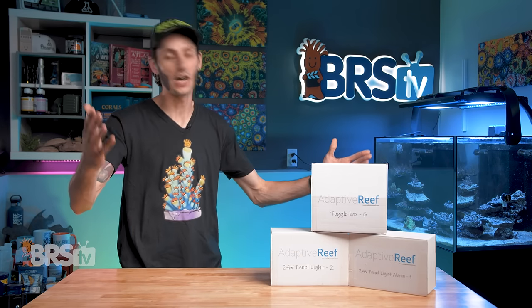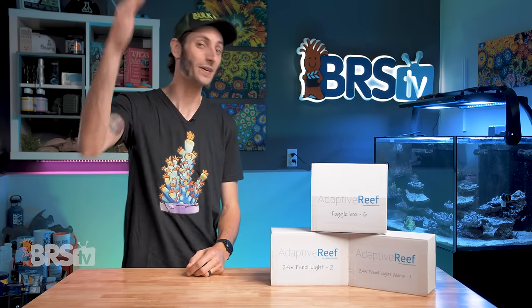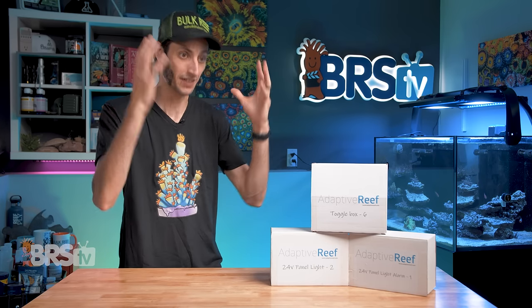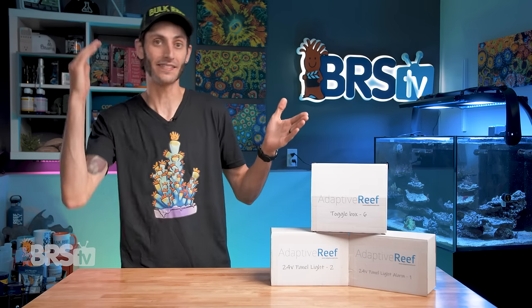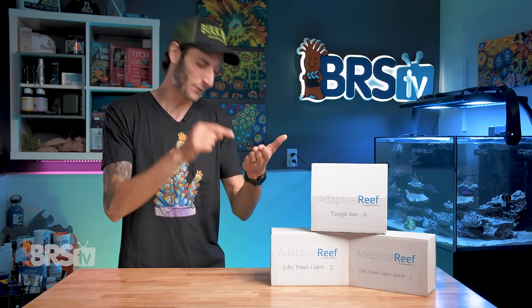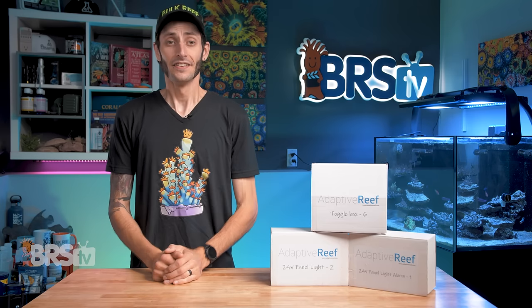If you've been thinking to yourself, you know what would be awesome? If I actually had a button near my tank that I could just press to turn my skimmer off for 10 or 15 minutes so I could go dump out that skimmer cup and then come back with it, instead of having to whip out my phone, open the app, log in, find the skimmer, and turn it off there — or have to unplug it from my energy bar — then you're gonna love these.